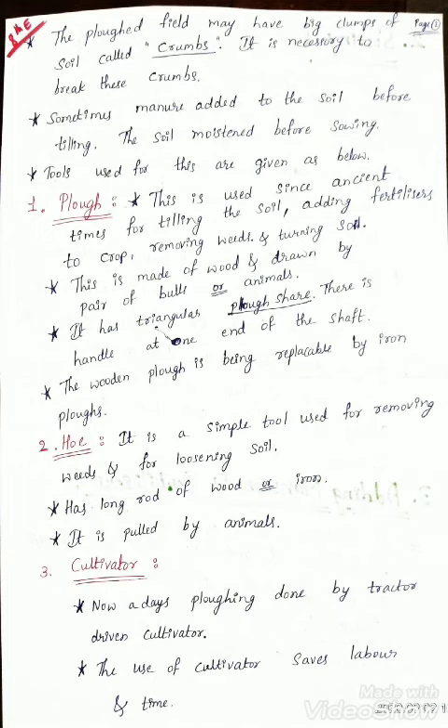The plowed field may have big clumps of soil called crumbs. It is necessary to break these crumbs. Sometimes manure is added to the soil before tilling, and the soil is moistened before sowing.